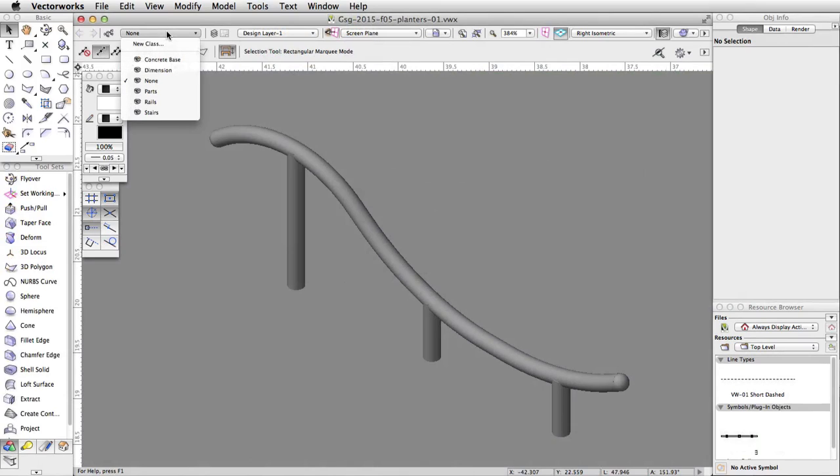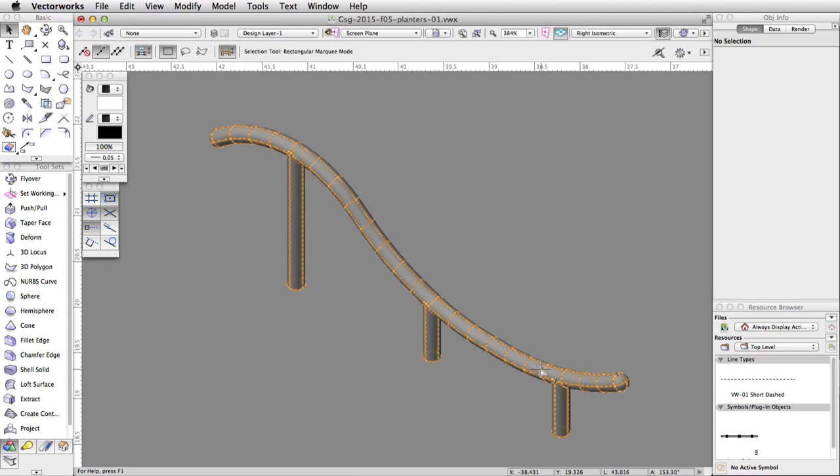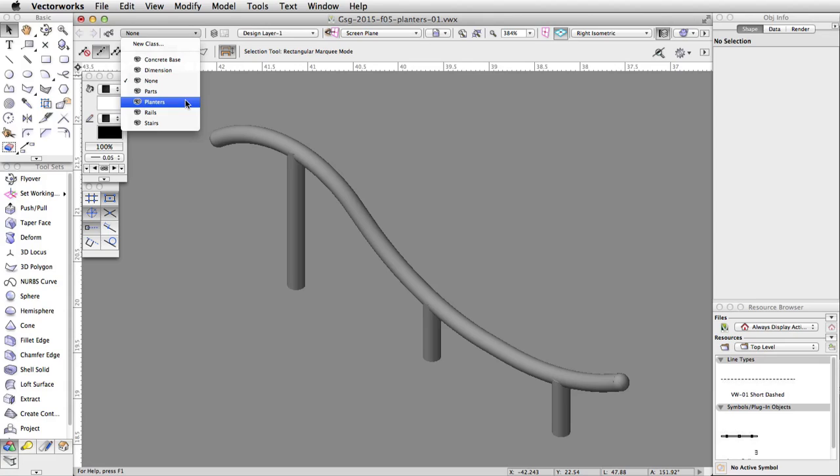Click on the Active Class menu in the view bar and choose New Class. Name the class Planters and click OK. Make the new Planters class the active class by selecting it through the Active Class menu in the view bar.